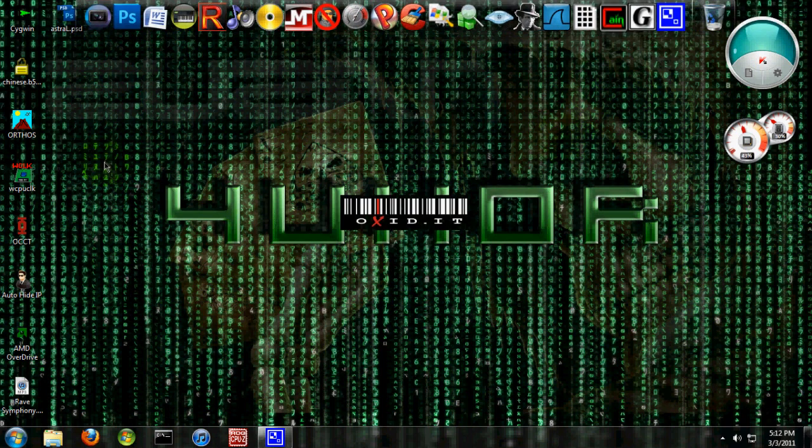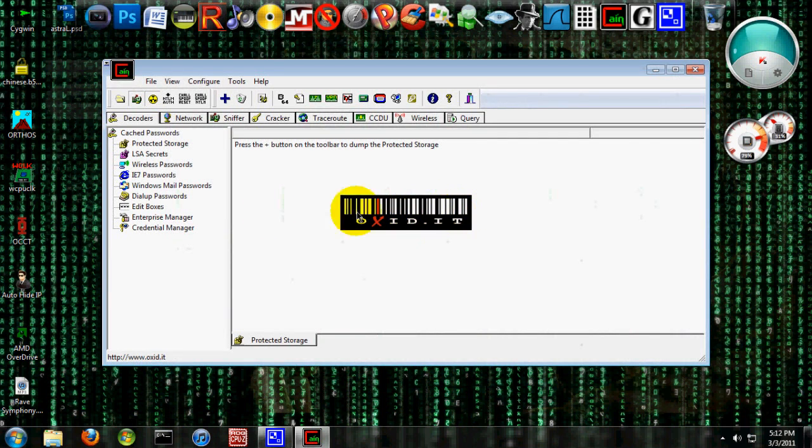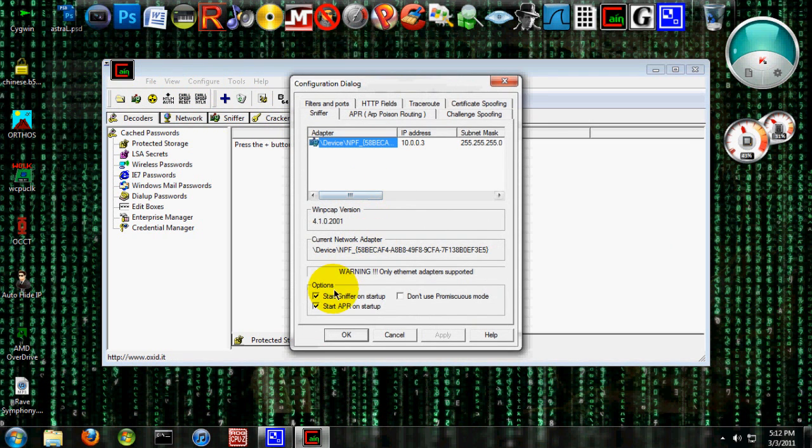Alright, so start it up. You can download it obviously. If you want to, you can configure it if you haven't done that before. You're going to make sure you're on an Ethernet adapter, not a wireless adapter, because this specific WinPCAP version does not support wireless adapters.